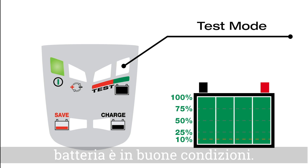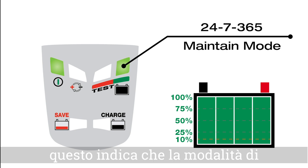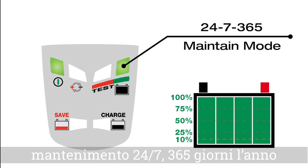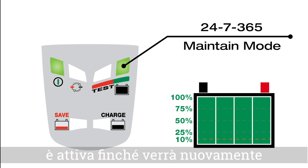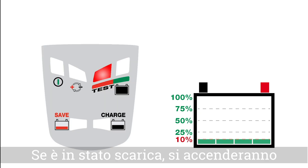If your battery is healthy, the green blinking LED is telling you the battery is good. Soon it will firm up to a solid green, which now indicates the 24/7 365 maintain mode is active — until you once again disconnect the charger. If bad, the yellow or red test lights will turn on instead of green.